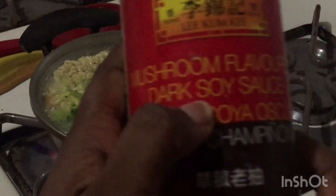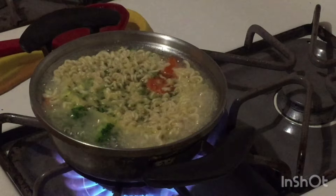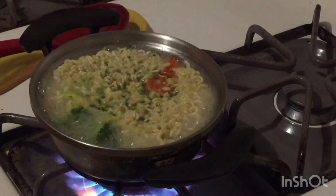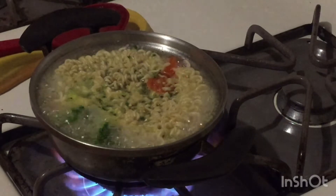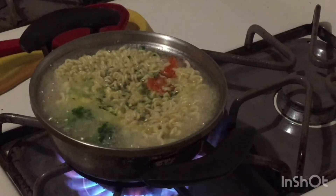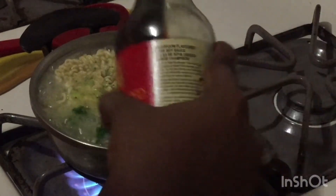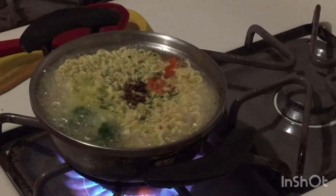So with the soy sauce, there are two different soy sauces: there's the dark soy sauce and there's the light soy sauce. The dark soy sauce is used to get color, while the lighter soy sauce is used for salt, for the taste. So we're going to add a little to this. We're going to stir that in — you can see how the color has changed.